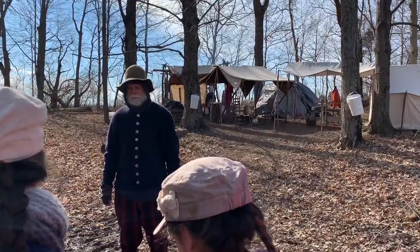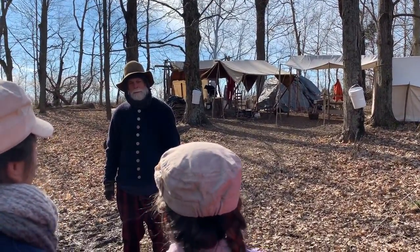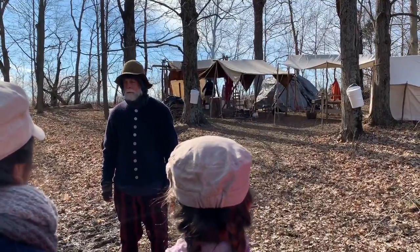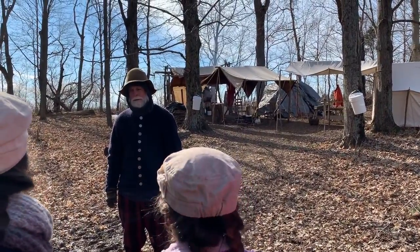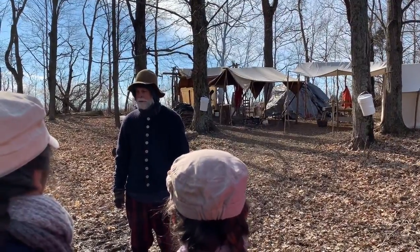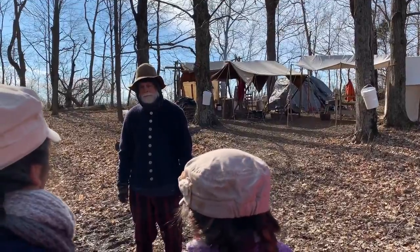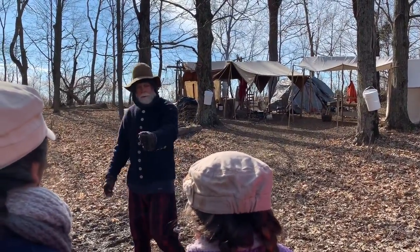Thanks for braving the elements today — it's a much nicer day than it has been. We've had rain the last two days, which wreaked a little havoc in the sugar camp. Plus it's so cold right now that the sap isn't running. Fortunately we collected a bunch of sap water in advance, and that's how you make maple syrup — from sap water.